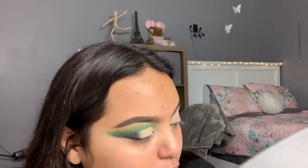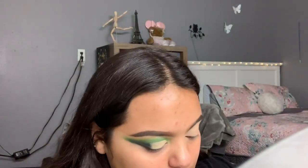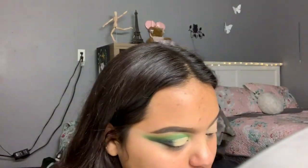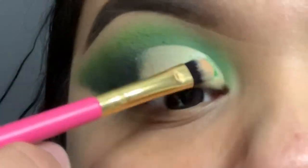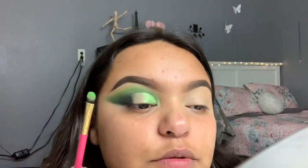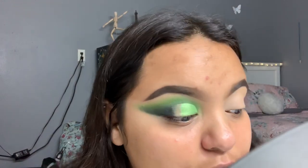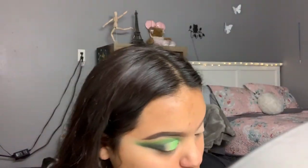Since there's not a vibrant glittery green in the James Charles palette, I'm going to go ahead and use the Jeffree Star Alien palette and use the shade Alien right here. I'm going to pack it on with the same brush, and this is without wetting the brush.